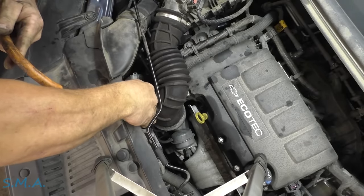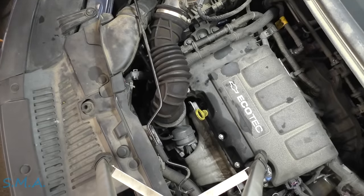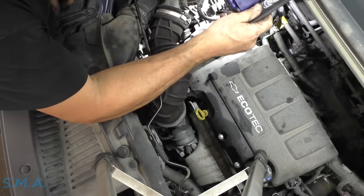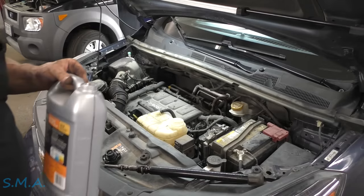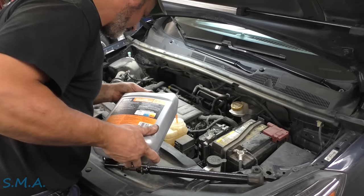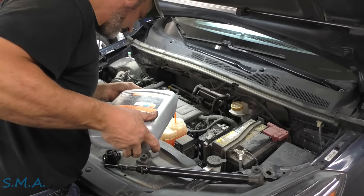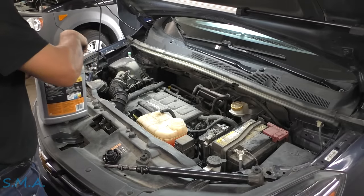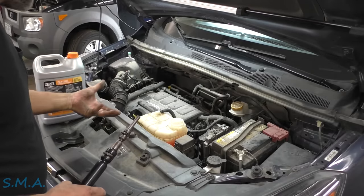We're right back to where we started — kind of. Unhook the hose because you'll accidentally whack that trigger if you're not careful. I don't think we missed anything. Everything looks good — you guys did a good job.